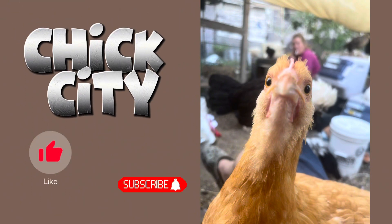Thank you very much for watching our video. Please subscribe, like, and share — it really helps our channel to grow. Thank you.